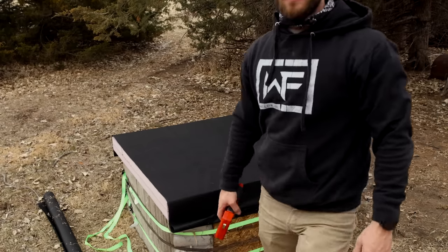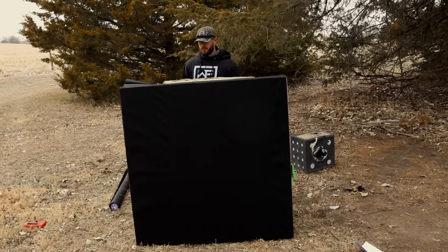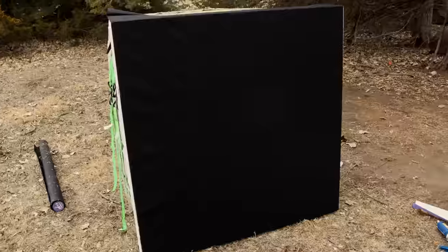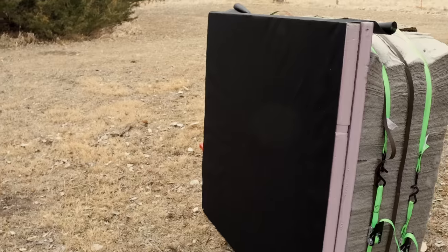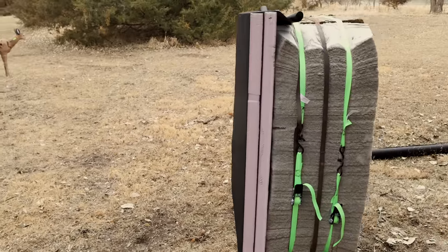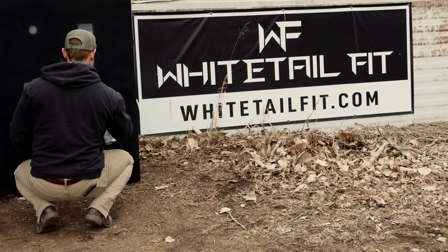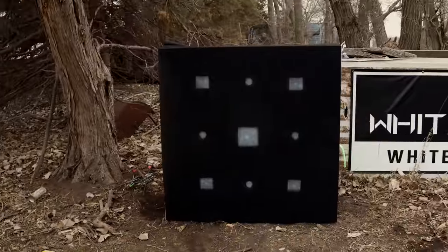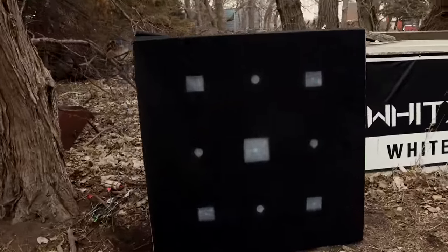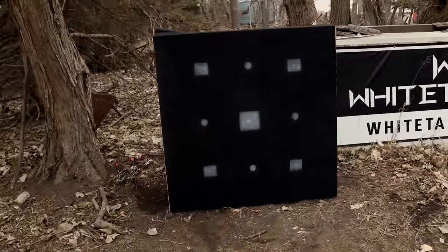Fresh new target face right there. Boom. Now I just need to paint the spots on — going to do it in white, get a little stencil so we can make it nice and clean. All finished up, touched up with some black, got the white dots on there, big center shot, a couple corners — looks good!